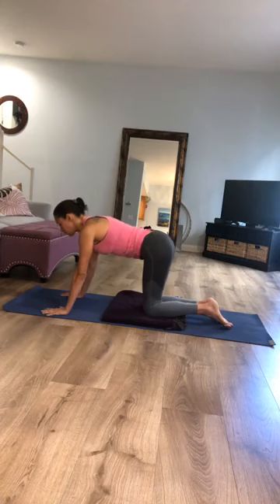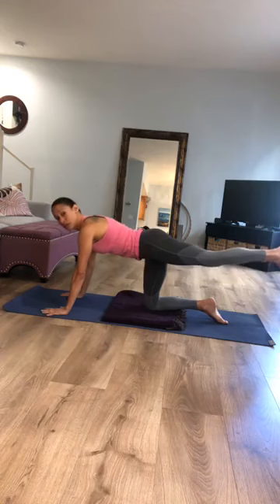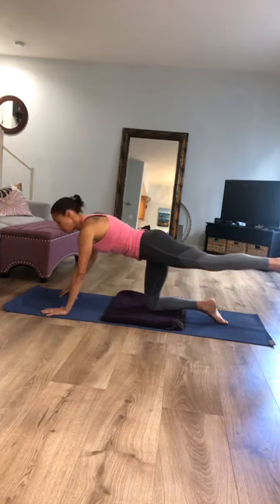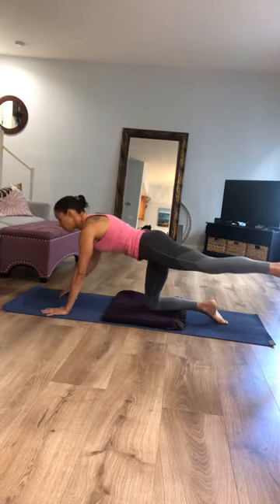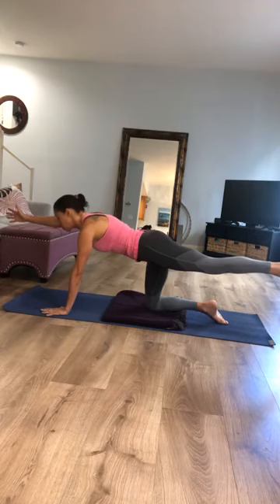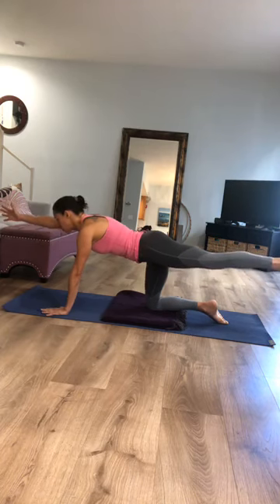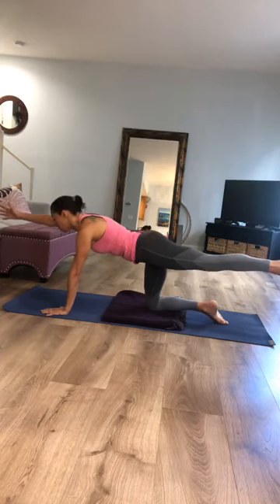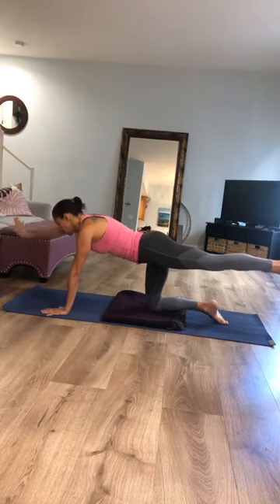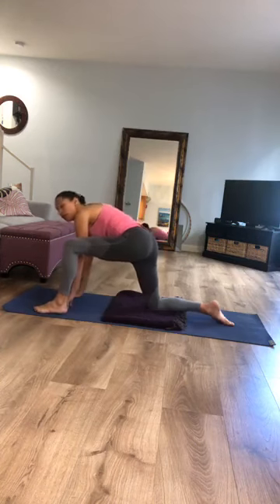Extend your right leg straight back behind you. Feel the inner thigh side of your right leg spiraling up towards the ceiling. Cup your left fingertips on the mat, be aware you're hugging that outer left hip in, and stretch your left arm forward with your palm facing right. Think about getting as long as you can — could you touch the wall behind you with your foot? Could your fingertips graze the wall in front? Then bring your hand back down and step your right foot forward to the outside of your right hand.